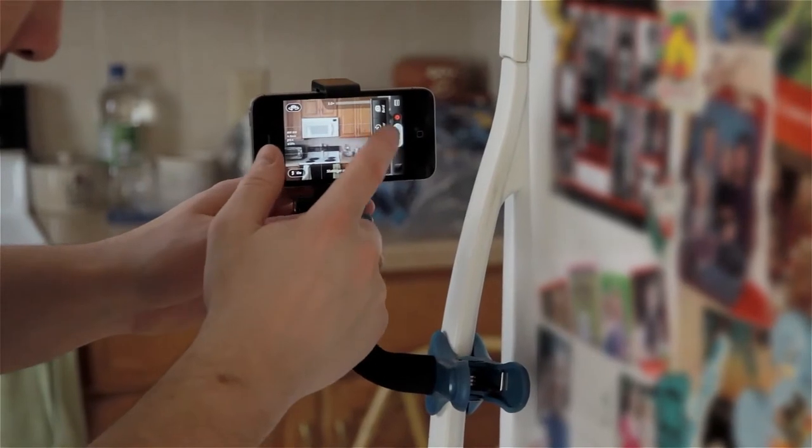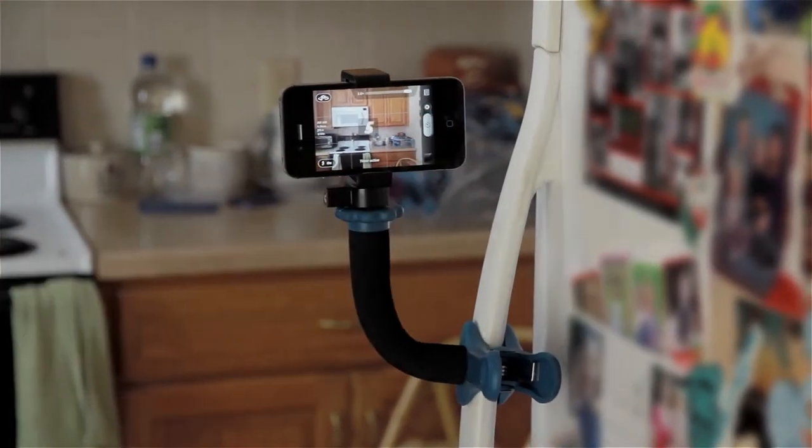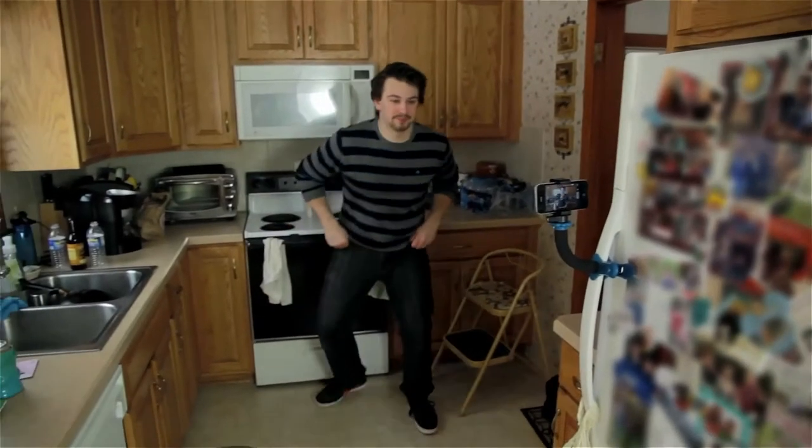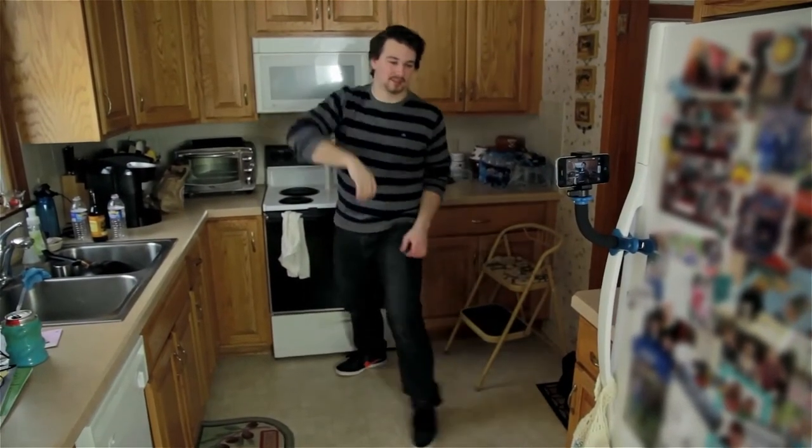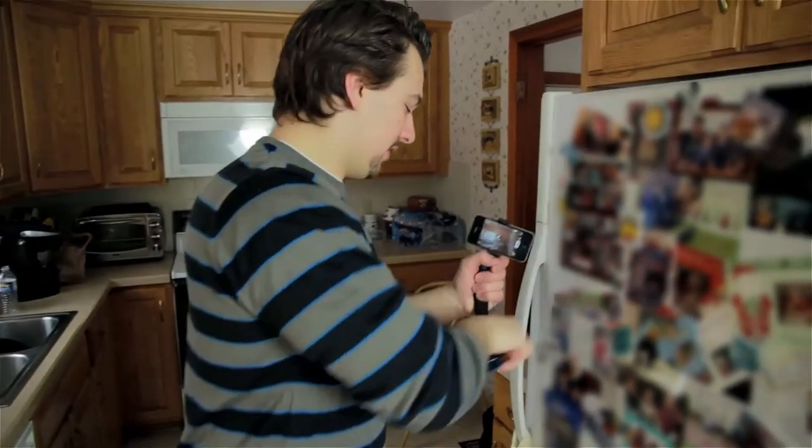Okay, I'm going to go to a timer. And let's shoot a picture. Okay, let's review that pic.